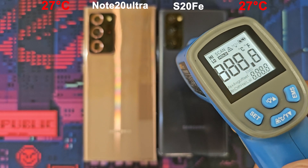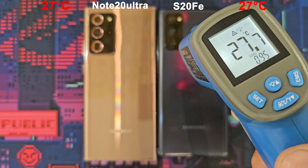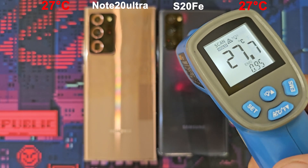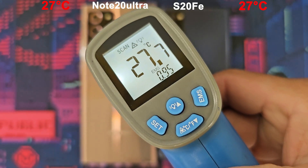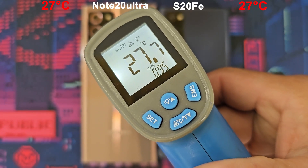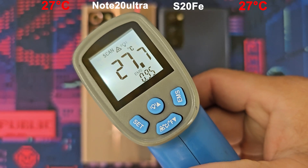Hi guys! Before starting the test of performance and speed, we need to check the temperature first. Both the S20 FE and Note 20 Ultra temperatures are normal.